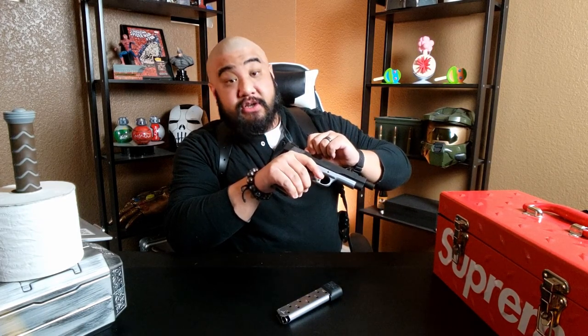But first, you guys know the drill — safety check. Eject the mag, make sure there's no rounds in the magazine, rack your slide back, lock it in place, visually and physically check that there is no round in the chamber, rack your slide forward and click.